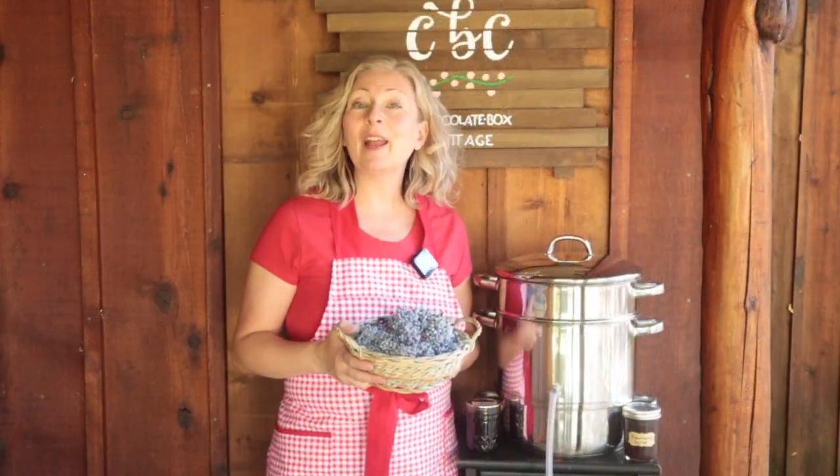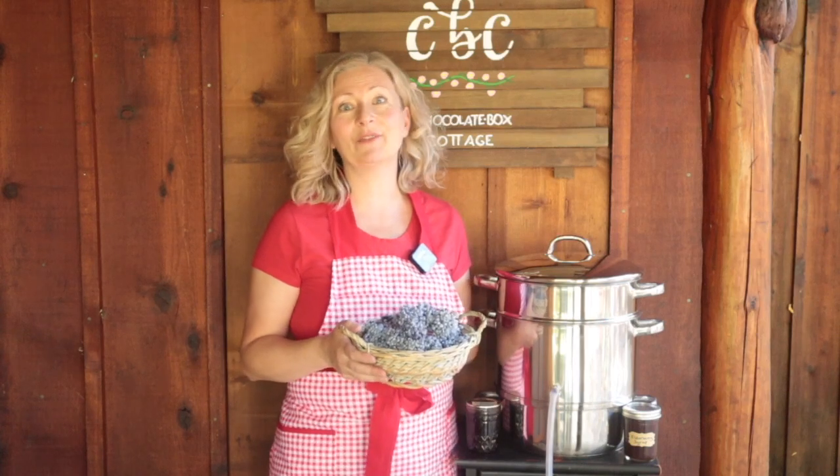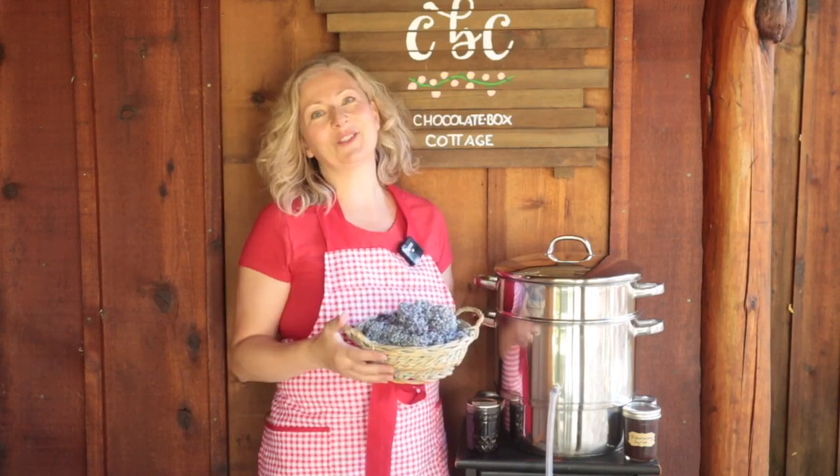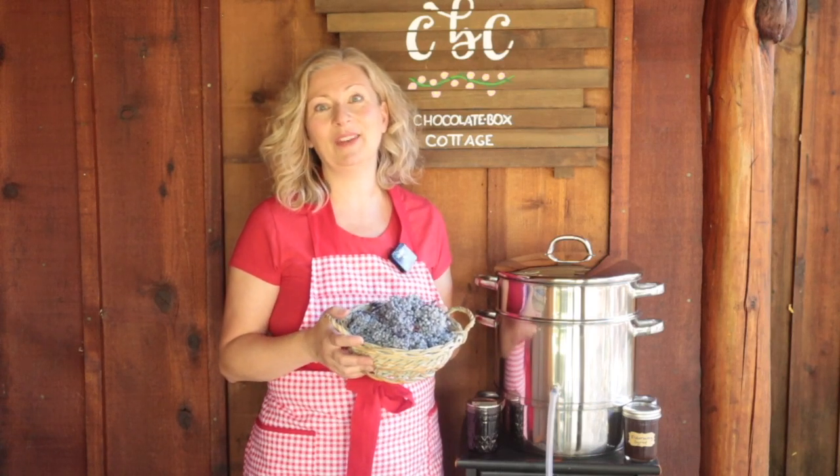Hi, my name's Michelle and I'm here to help you create your slice of country living wherever you live. Welcome to Chocolate Box Cottage, the sweet spot between old-fashioned skills and modern convenience.